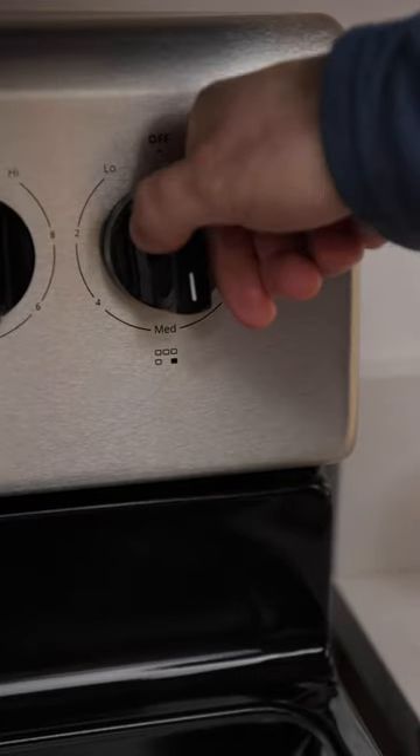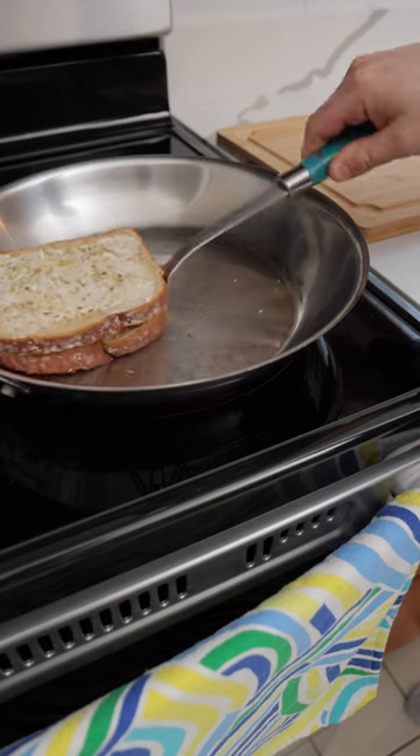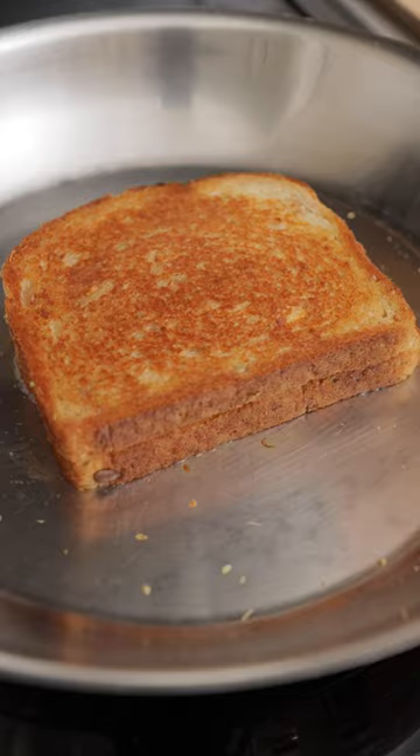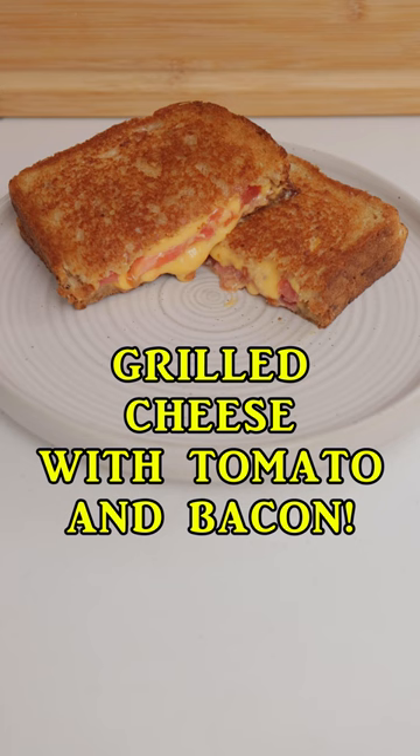Set your burner to medium heat. After side one is browned, flip it — it should only be a few minutes. Cook side two until it's browned and then it's ready to be served. Enjoy!